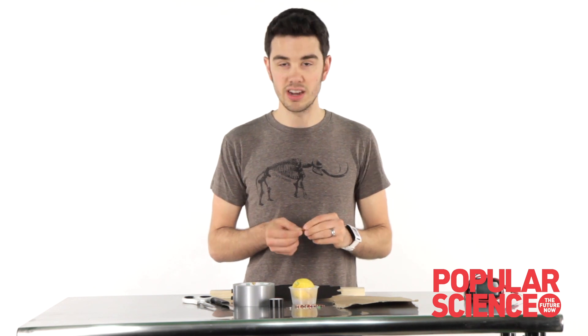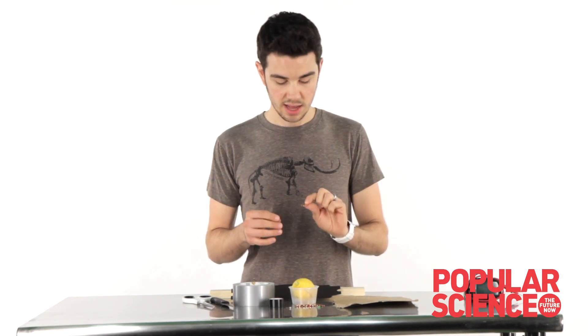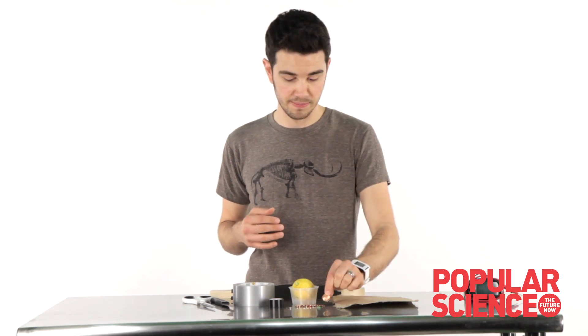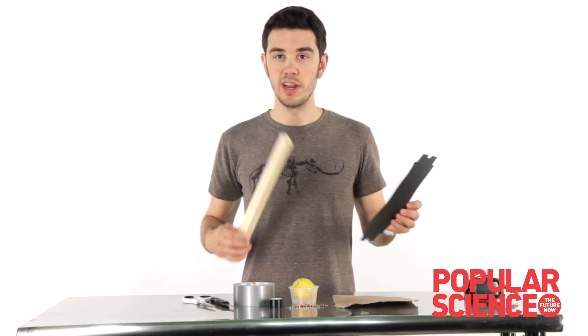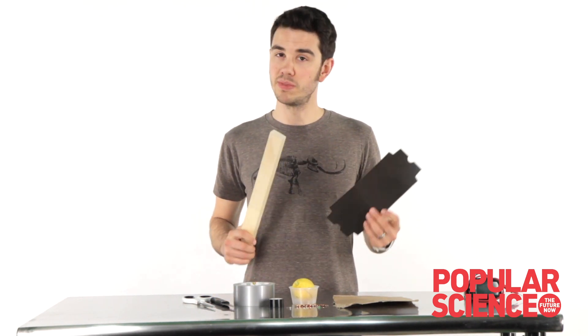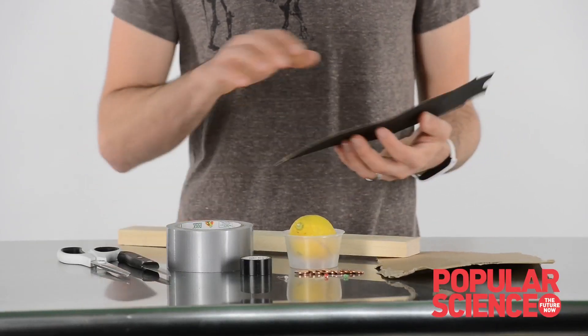The first thing we're going to do is sand off the tail side of about eight pennies. Five works, ten is best, but eight is a good number so let's start there. A belt sander will do this really quickly. You've got to stick the pennies to the table, but if you don't have a belt sander but you have a piece of wood, some sandpaper, and some duct tape, you're all set. Let me show you how to build this impromptu belt sander.